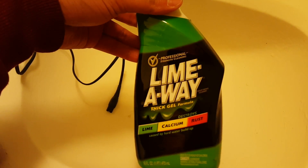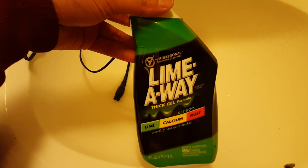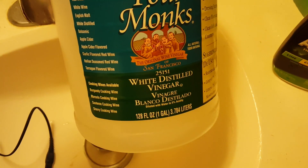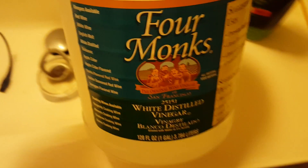To get rid of that rust, you need several things. The first idea was to use Lime Away — just a really small dab at the connectors to eat away the rust, then clean and rinse it with water. You don't necessarily need Lime Away; you can actually use white distilled vinegar, but it'll take a little longer.